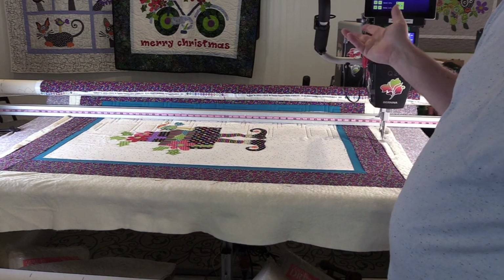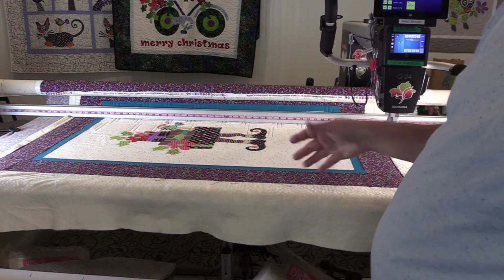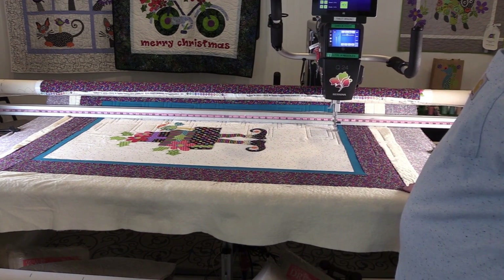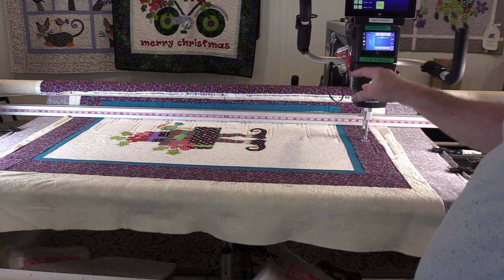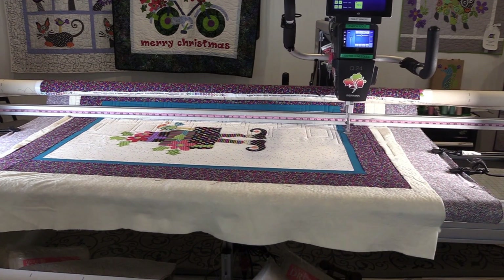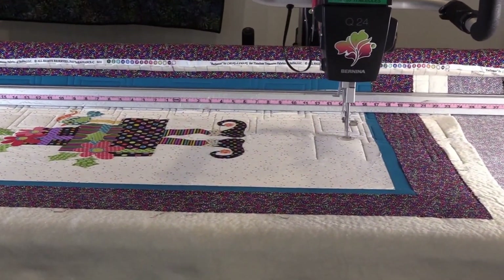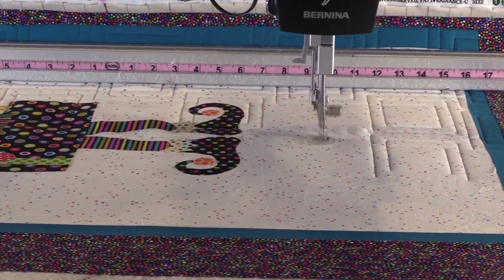We only have about 16 minutes left — this is a pretty short process. This whole quilt was only about 28 minutes total. And I like the echoing of the package shape in the quilting pattern.